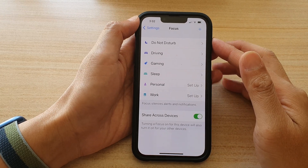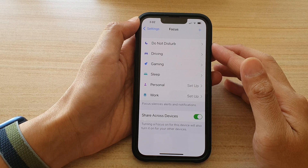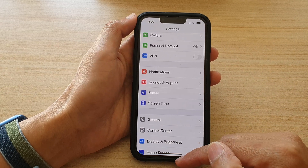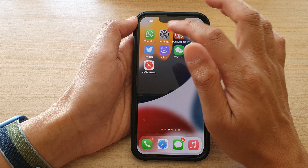In this video we're going to take a look at how you can add and turn on the fitness focus automatically on the iPhone 13 series. First, go back to your home screen by swiping up at the bottom of the screen, and on the home screen tap on Settings.